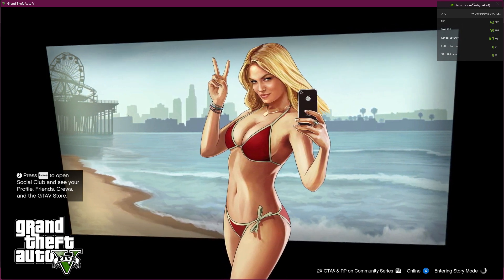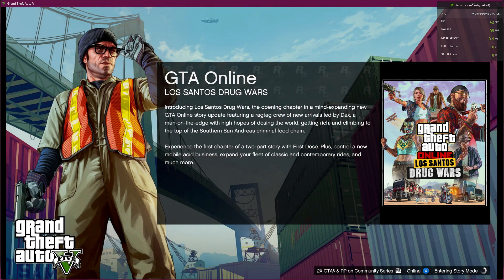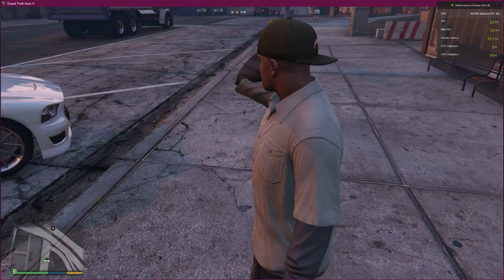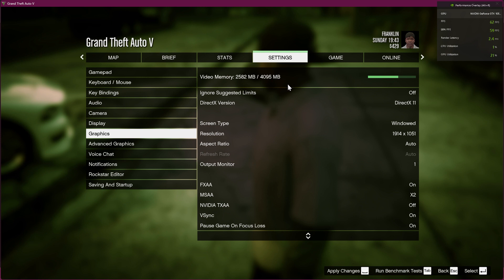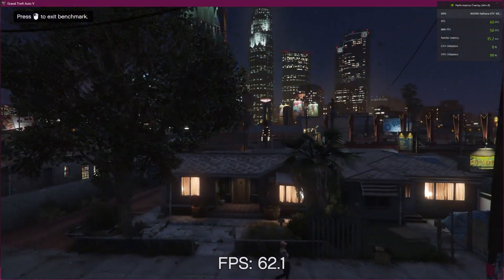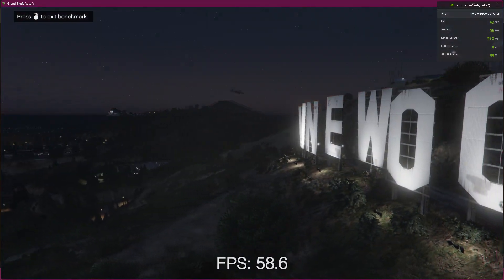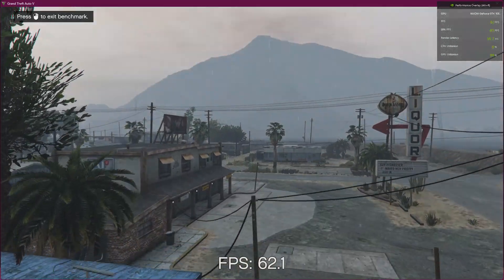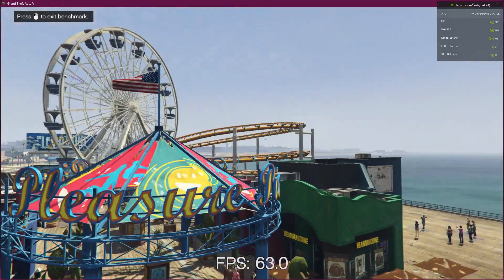I plan to upgrade in this CPU itself, so I have not bought any ATX cabinet — I'm just using my same cabinet for the upgrade. In GTA5 you can see the fps is going up to 62. I'm going to show you the benchmark now — it is going up to 62 fps in i9 13900K. This is the best processor of 2022.